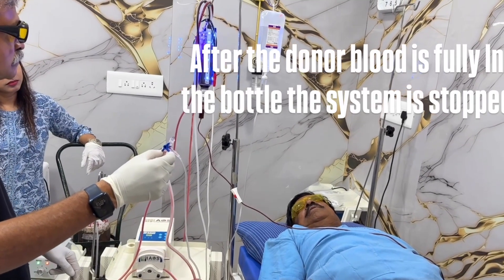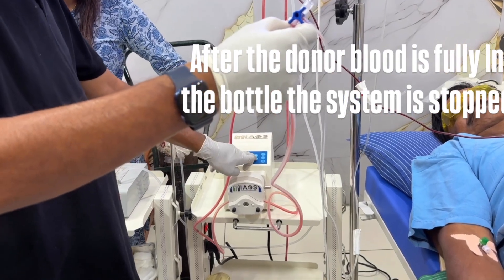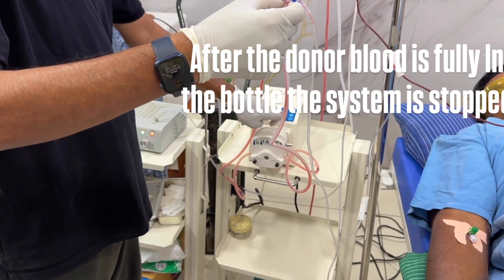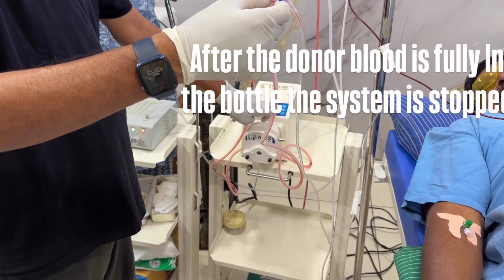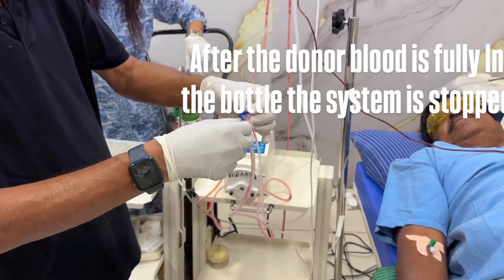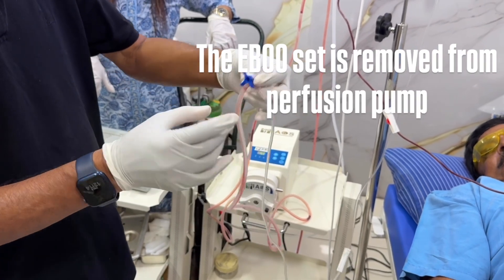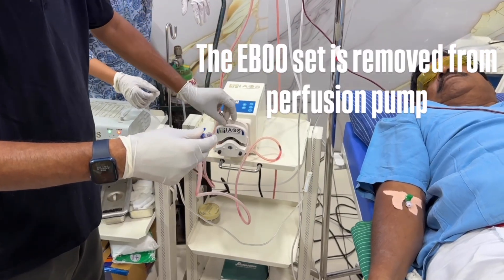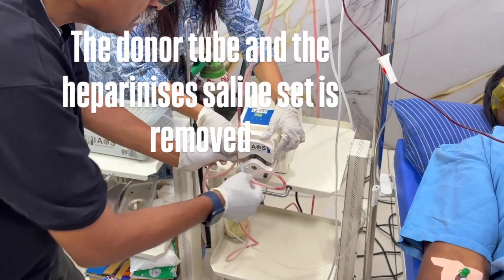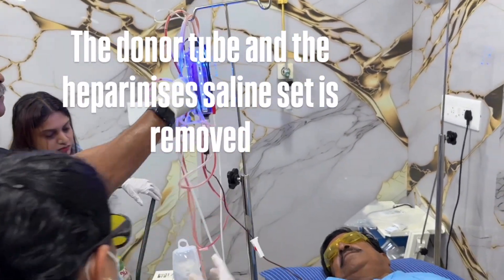After the donor blood is fully in the bottle, the system is stopped. The EBU set is removed from the perfusion pump. The donor tube and the heparinized saline set is removed.